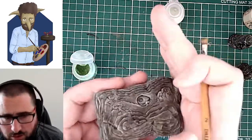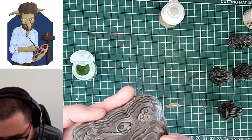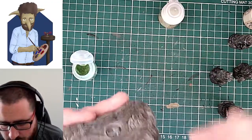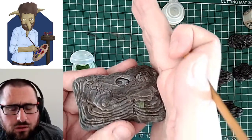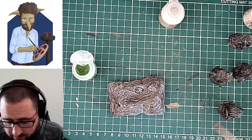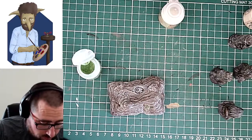And you can kind of see — the camera settings are still not perfect after showing the plain silver stuff before. But you can see there it's quite green. The colours that I've got underneath now, because they're dark, they hold up quite well, even with this strong green on there.